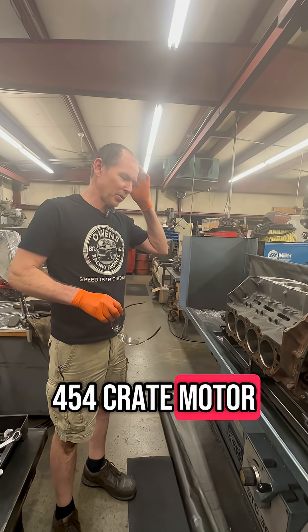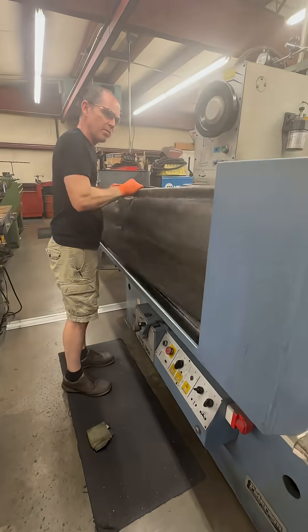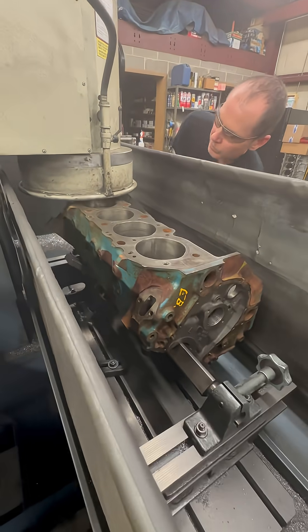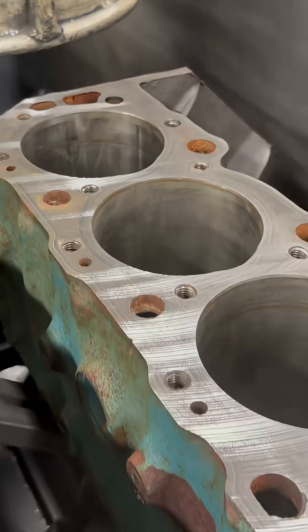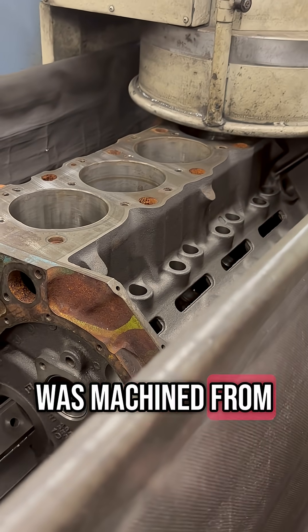This is the 454 crate motor. We're going to go ahead and deck the block, true it up. You can see how rough it was machined from the factory.